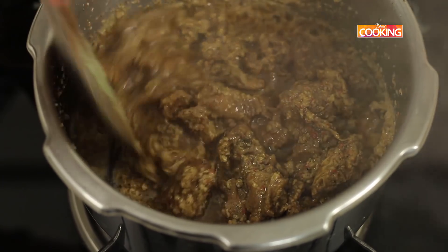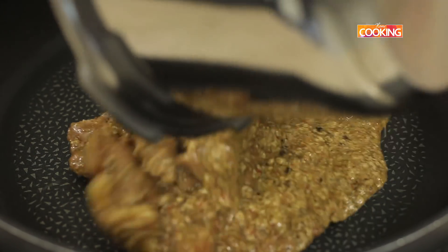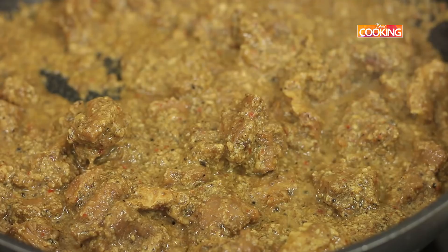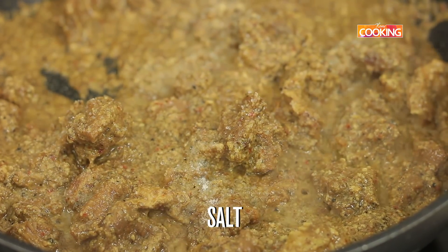The mutton is cooked perfectly. Take a saucepan — now we're going to just cook this. Season it with a little salt and reduce it to a nice dry consistency.